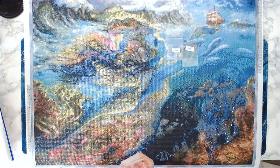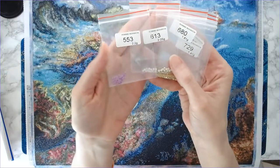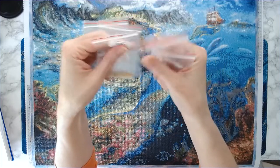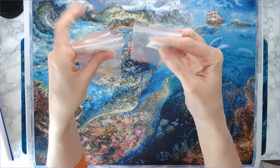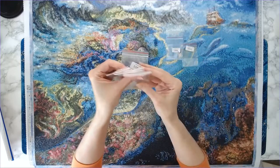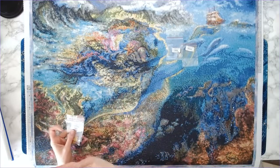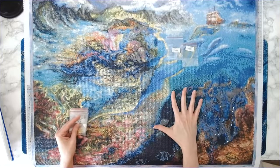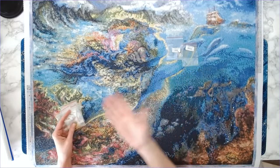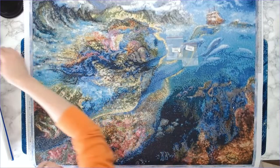These colors ran too low and made me very anxious: 553 (purple), 613, 680, 729, and especially 3350 — I think I only had about 10 or 11 drills left of that one. So five drill colors ran very low overall. I'm going to email Uniquely Yours Down Under and politely tell them my experience — that I ran out of two colors and that several others were too low.